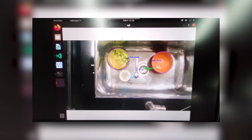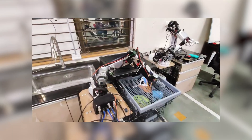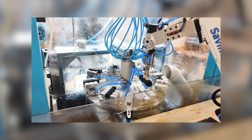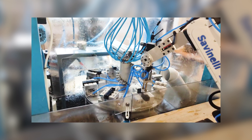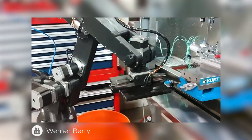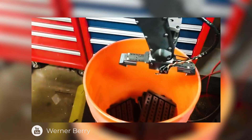Machine tending — I've seen quite a few applications for people using it to tend CNC machines. I've got a friend in California who we actually became friends through our correspondence on the robot, and he built the robot and has it tending a CNC machine, taking parts off of his machine. And he posted some videos of that.